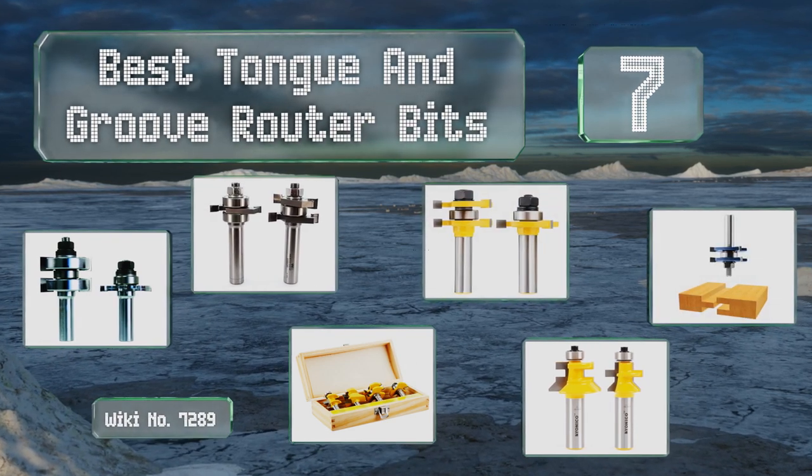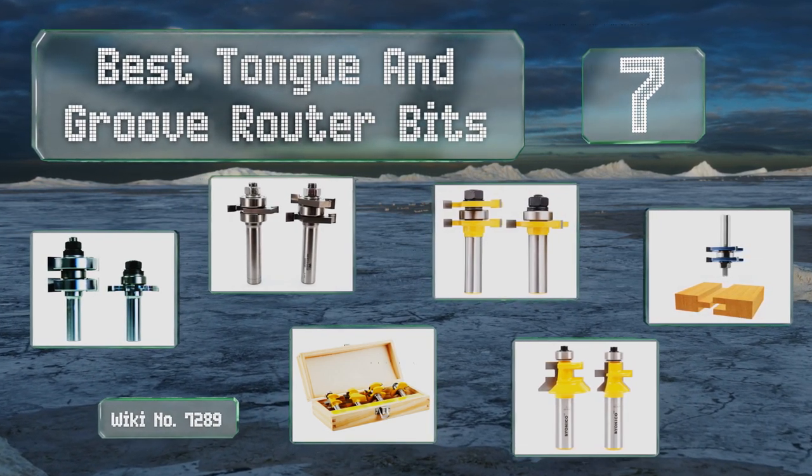EasyVid presents the seven best tongue and groove router bits. Let's get started with the list.